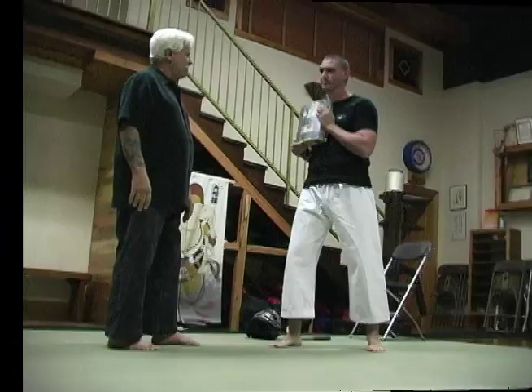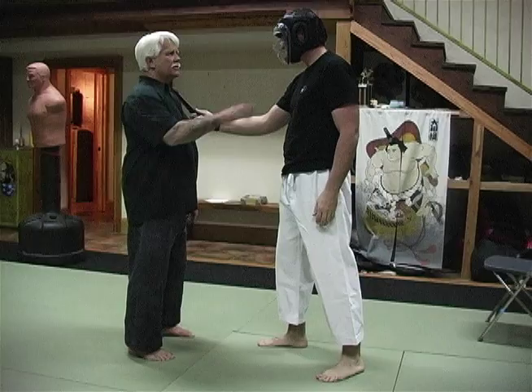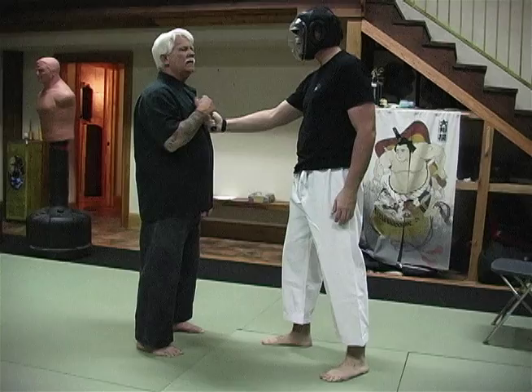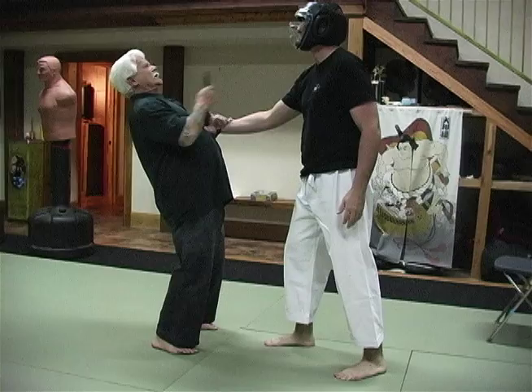When there's a weapon involved, we already know the attacker's natural reaction. If attacked higher, the weapon will come up, and that will cut you. So you don't just hit him, because he'll cut you. My natural reaction to someone sticking a knife into my throat is to move away from it. As I do that, my head comes back, I pull it out, and I can use it against him.